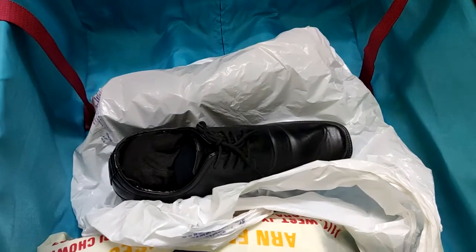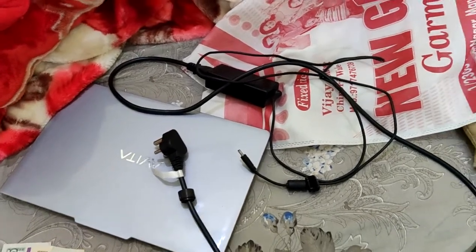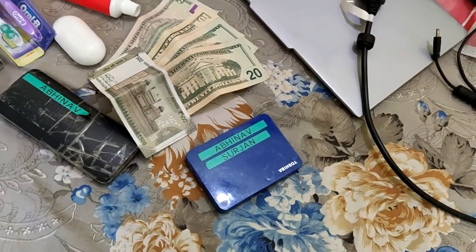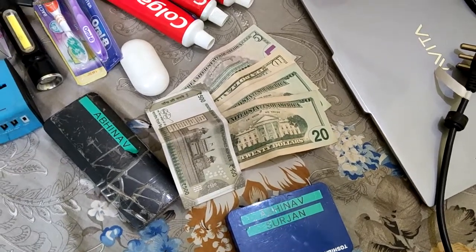You need to carry your laptop if you have one, along with its charger and hard drive. I have a 4 TB hard drive so I can store many movies. You also need to carry some US dollars and your local currency as well.